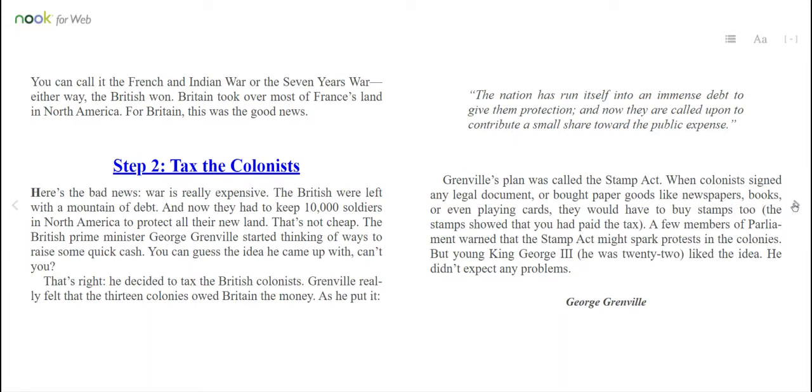You can call it the French and Indian War or the Seven Years' War. Either way, the British won. Britain took over most of France's land in North America. For Britain, this was the good news. Step 2: Tax the colonies. Here's the bad news. War is really expensive. The British were left with a mountain of debt. And now they had to keep 10,000 soldiers in North America to protect all their new land. That's not cheap.